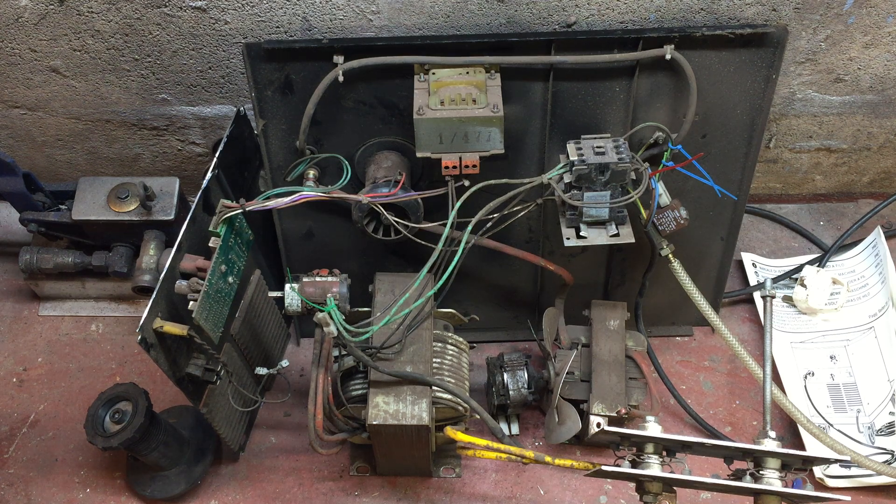Good evening and welcome to the Team Idris channel. Yesterday the MIG welder stopped working, so the bottom half boxy bit is going to be the carriage trolley for the new one. Here is the old one, so let's have a quick run through of what we've got here. UK brown and blue come in here — blue is neutral, brown is positive.